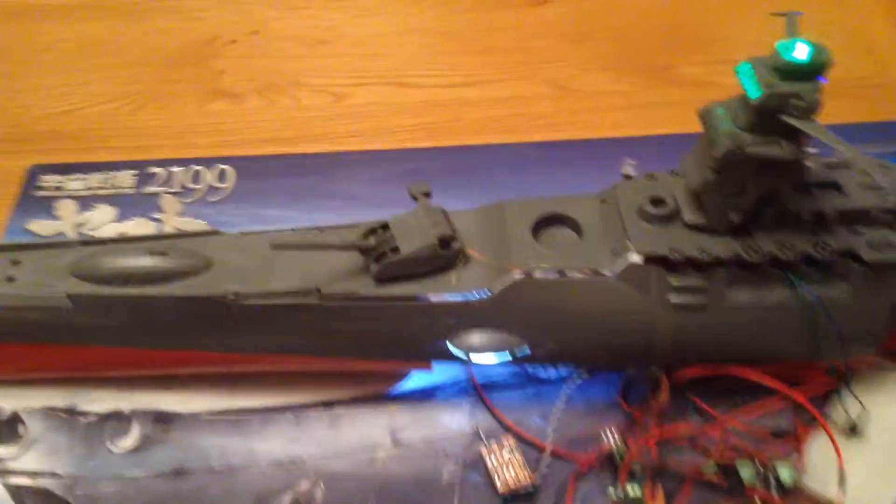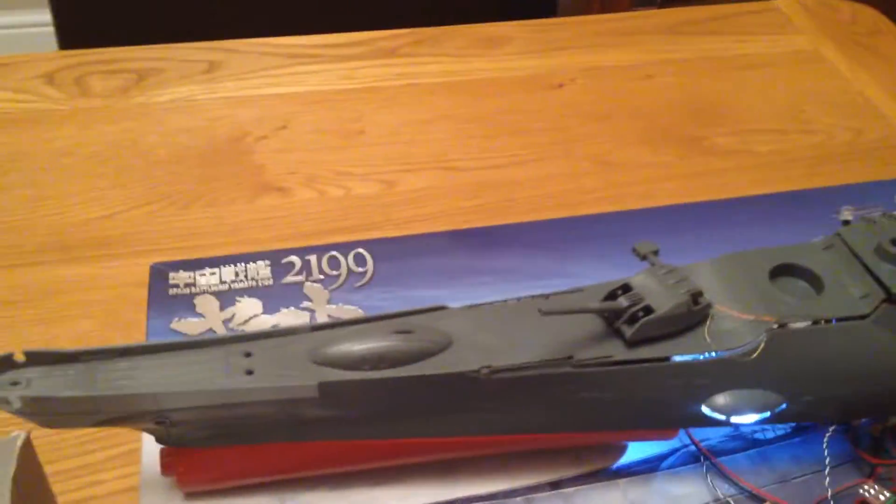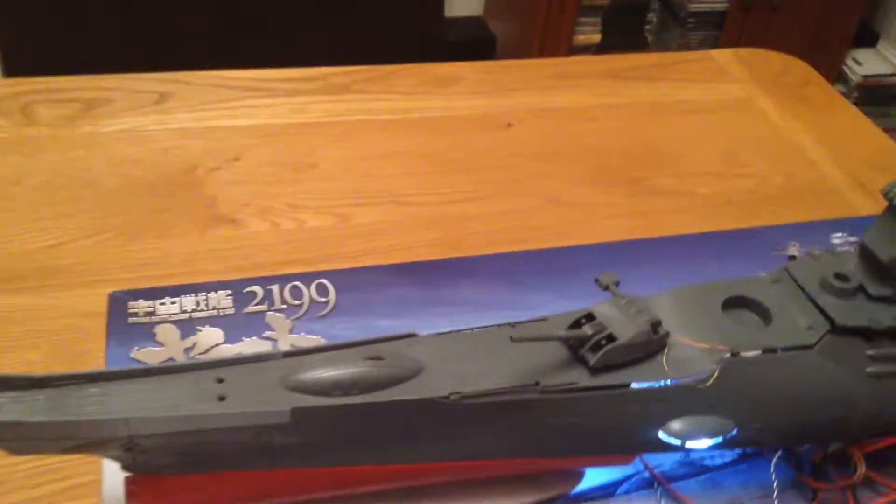There'll also be a couple of LEDs in there for the auxiliary engines underneath the main engine. As well as that, there's functionality for the main guns and the wavegun at the front.